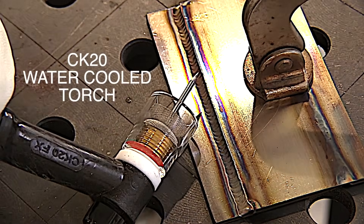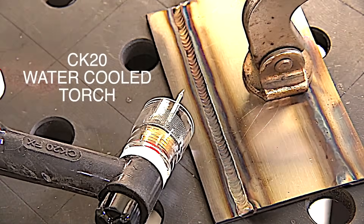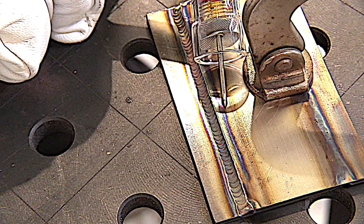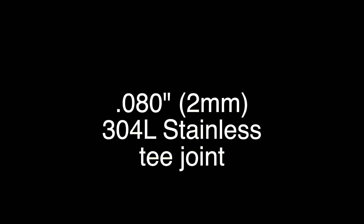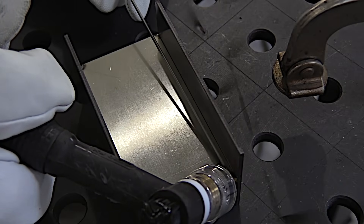I'm using a longer than normal stick out here just to get the cup out of the way of the camera. Here are all the details and settings. Now let's do a T-joint — same thickness, same cup, same settings, just a little bit more amps.